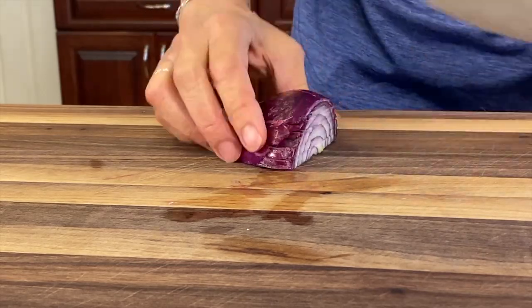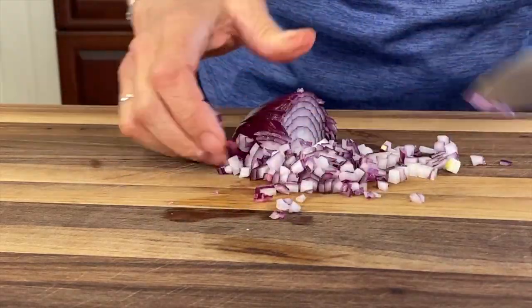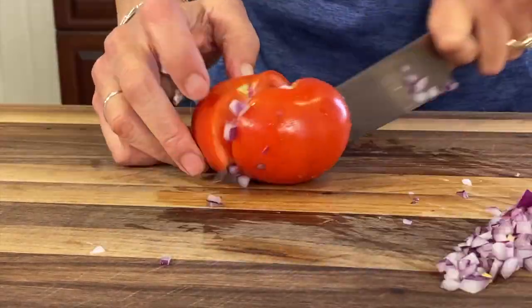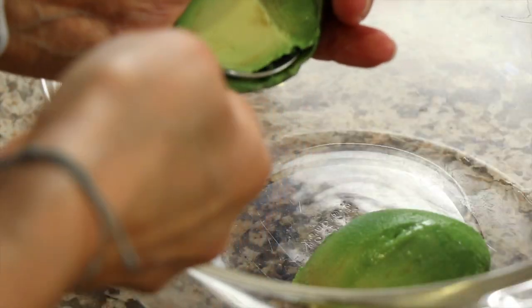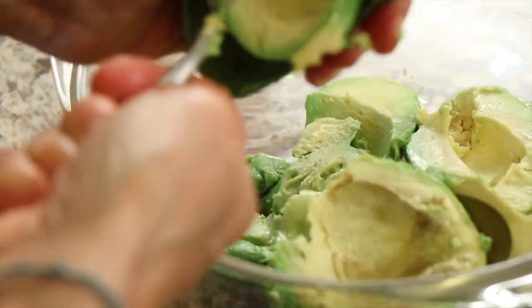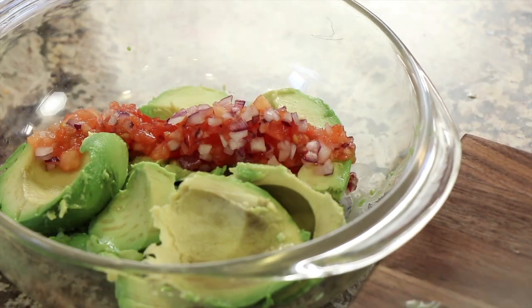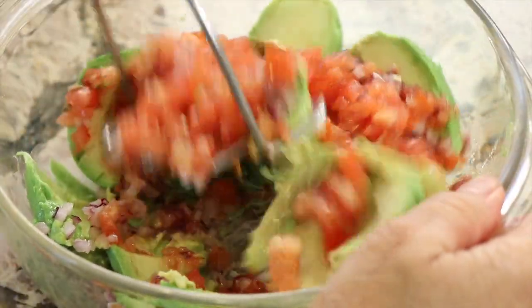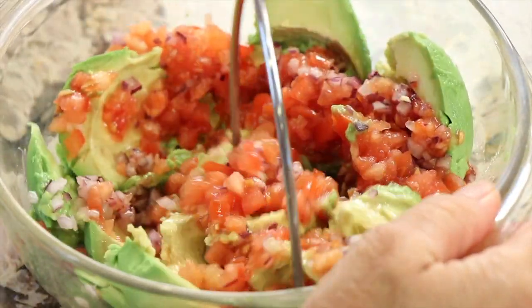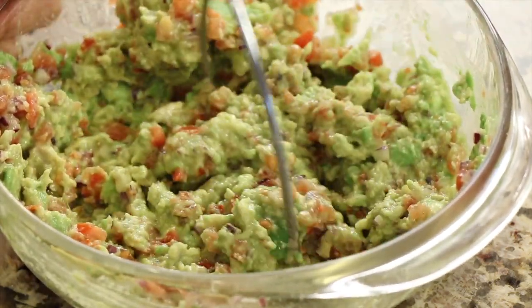Now we can start making some guacamole. We've got some red onion here which I'm going to finely dice. Then we'll chop up some tomato into small chunks. Add the avocado to a bowl, then add the tomato and onion to the avocado. Give that a little mash, and of course we want to add a fair amount of salt. We'll blend that up, and then it'll be ready for when we put our tacos together.